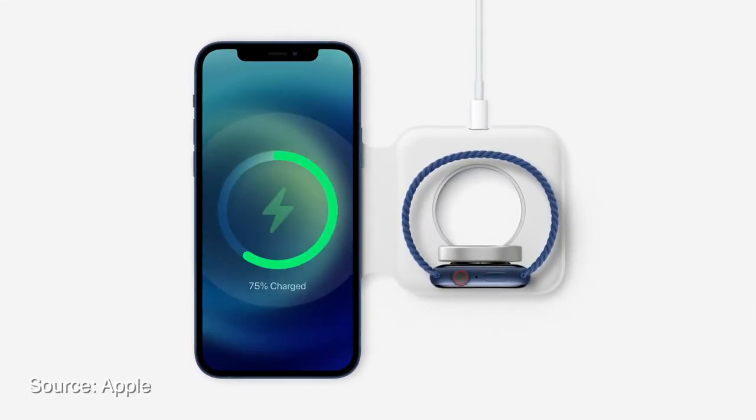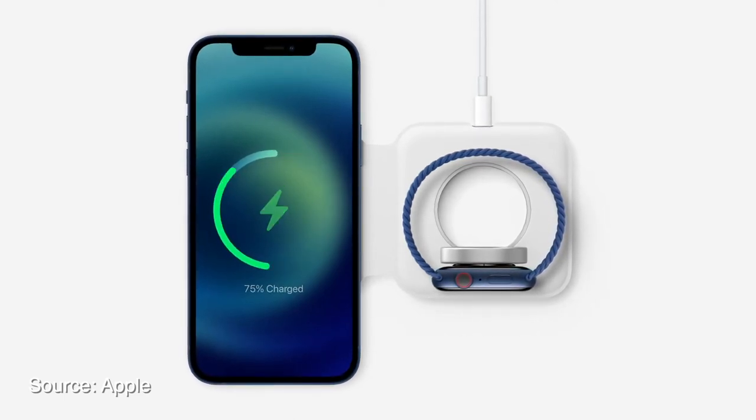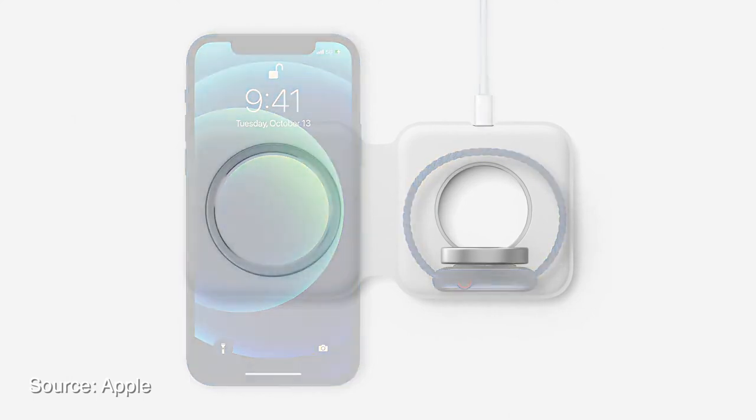Apple also introduced a new MagSafe wireless charger called MagSafe Duo. It can charge your iPhone and Apple Watch at the same time. It'll be convenient for travelers, and it's coming soon.